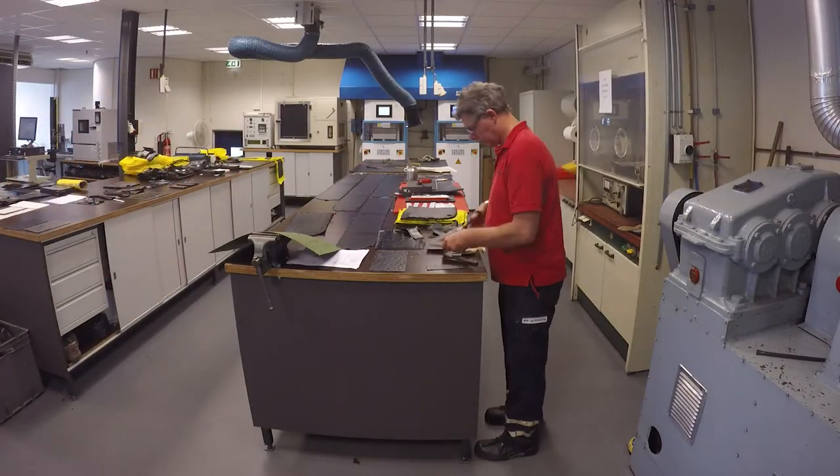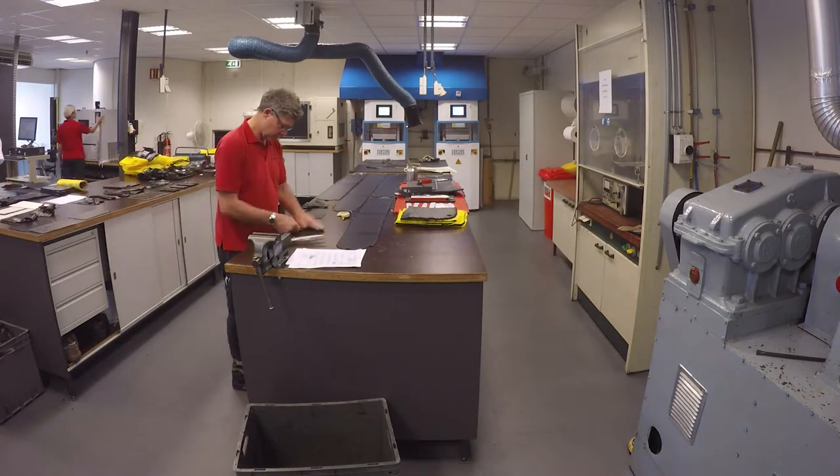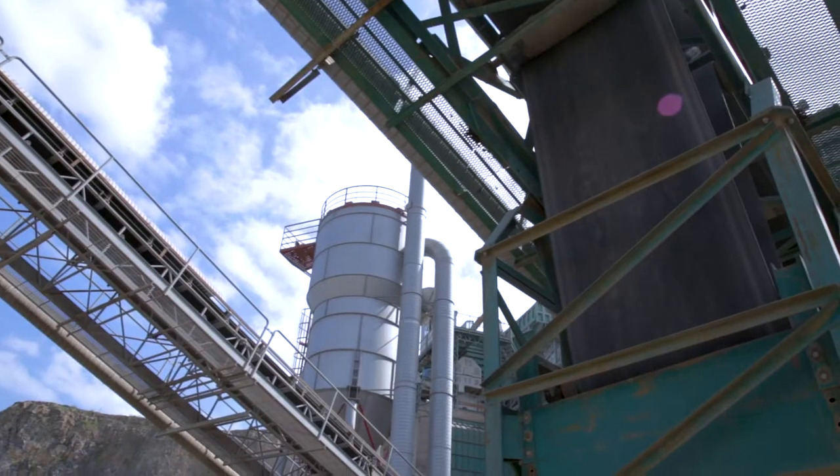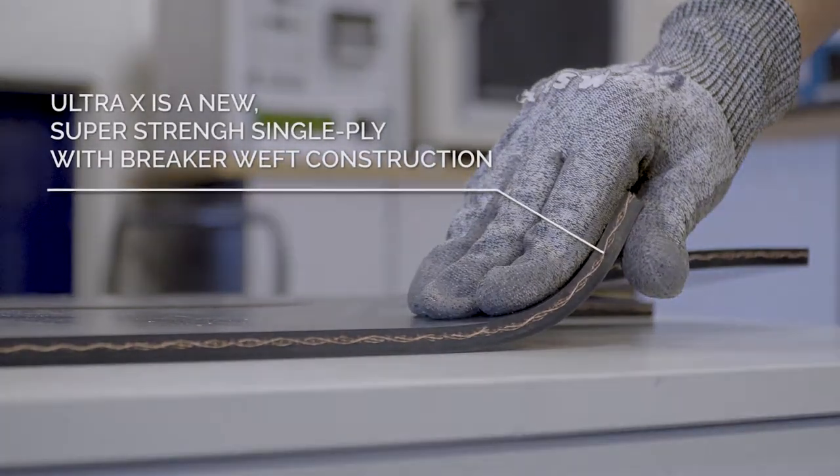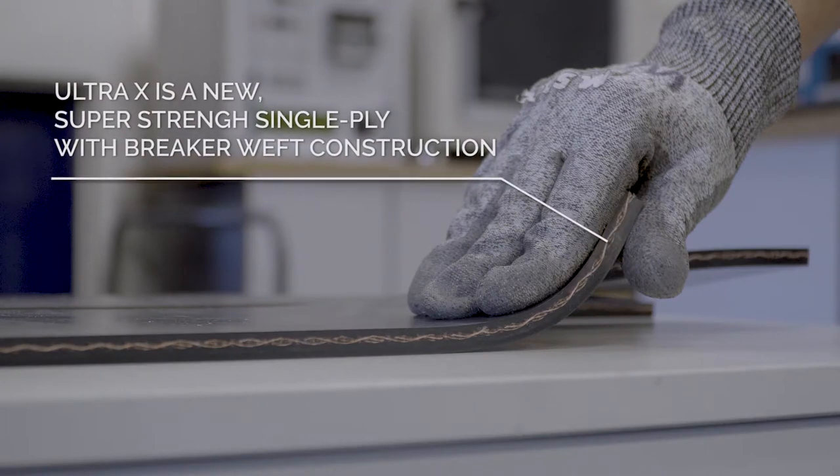But thanks to Dunlop's research and development team there is now an economic solution to all of these problems. That solution is a brand new innovation in conveyor belt technology: Dunlop Ultra X. Ultra X is a super strength single ply breaker weft construction belt.